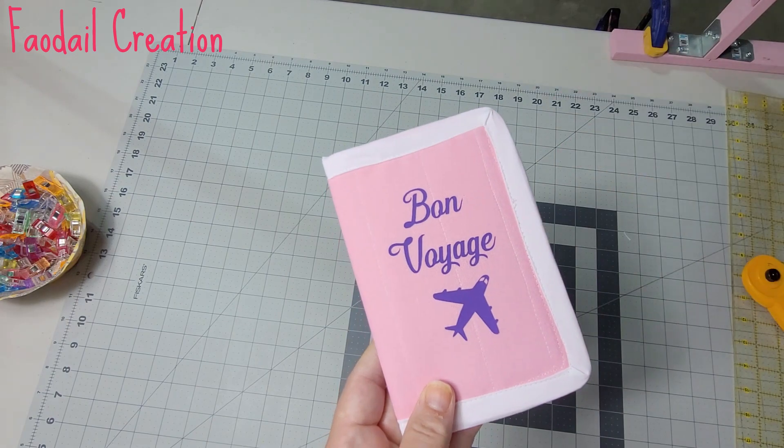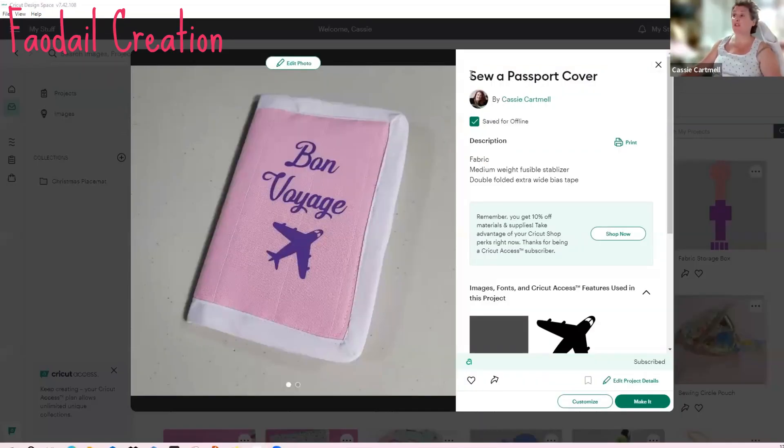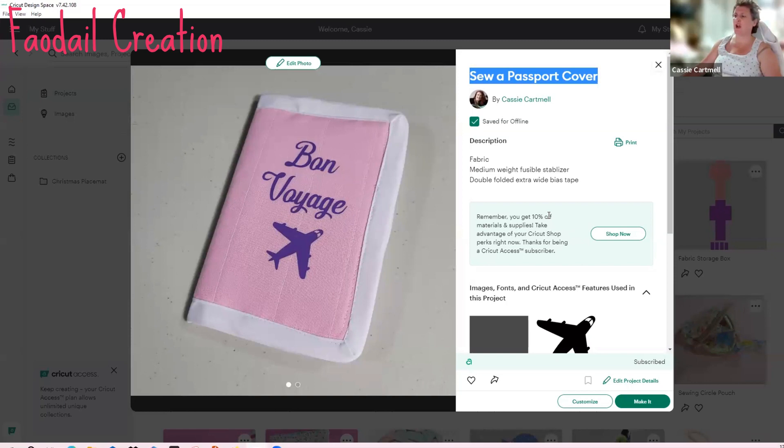This is my home page for my Cricut. My name is Cassie Cartmell and this project is called 'Sew a Passport Cover.' I'm not paid nor sponsored on any part of this tutorial. You'll need fabric, medium weight fusible stabilizer for both the main body and the pocket, double folded extra wide bias tape because it's going to go around a curve, and also some medium weight stabilizer.